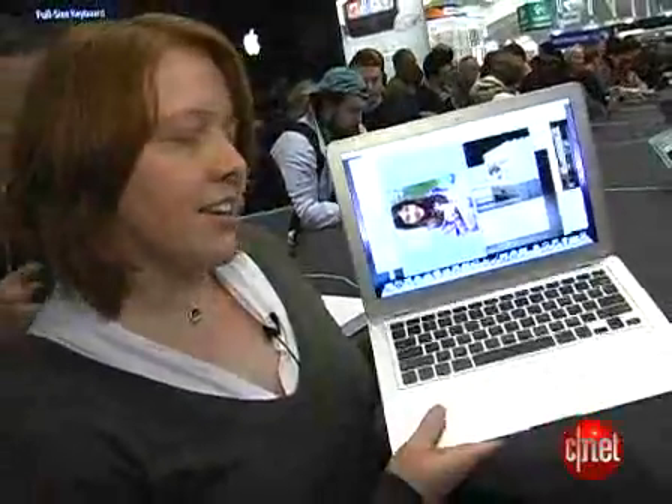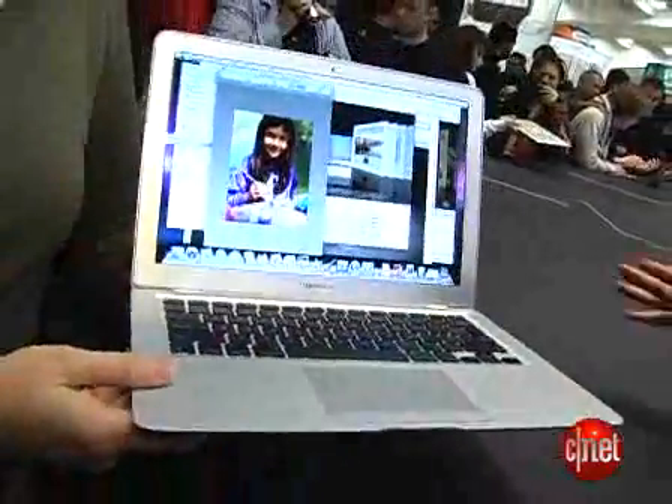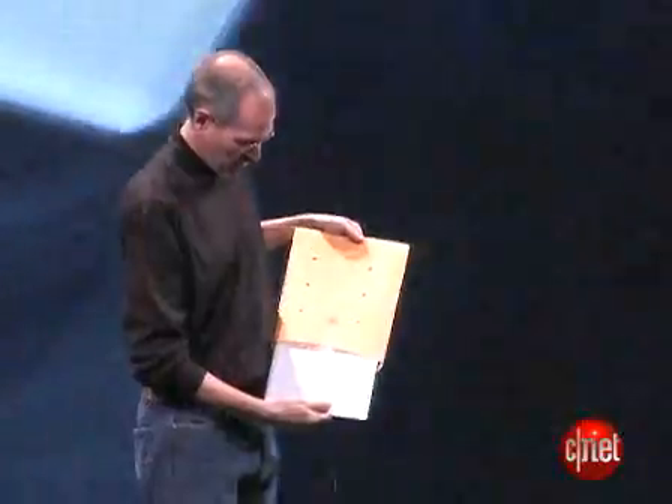A full-size keyboard, and look at this — super thin. It's 0.8 of an inch thick at its thickest. When Steve Jobs was debuting this during his keynote, he actually pulled it out of an inner-office envelope, which gives you a sense of its size.